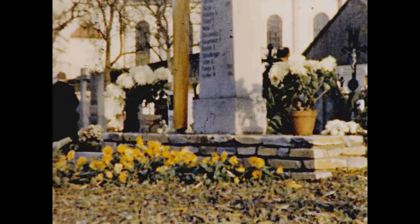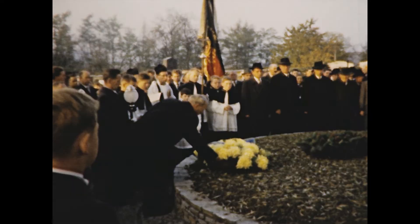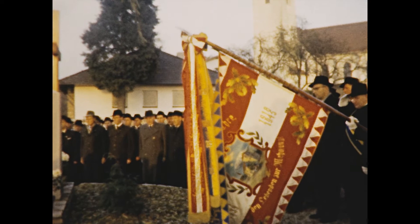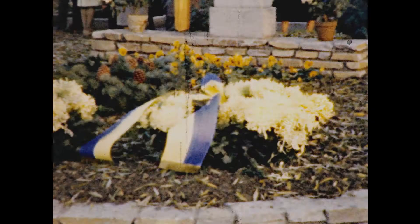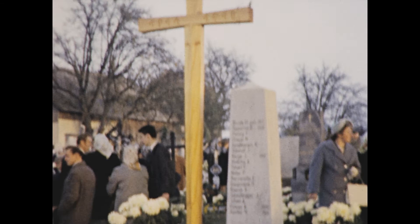It was also the tradition to honor the fallen soldiers of both world wars at the cemetery in Wieselburg. The Veterans Association provided the festive wreaths and laid them in a very emotional ceremony at a monument of the fallen soldiers, remembering friends and relatives who never returned to their hometown. May they never be forgotten, and may a light shine for them in eternity.